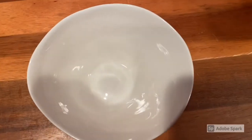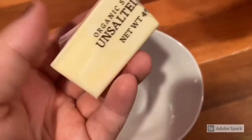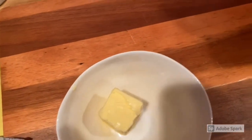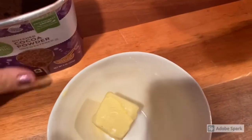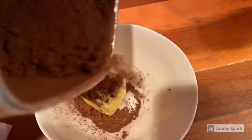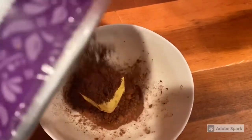So for the glaze on these keto donuts, I'm going to melt the other four tablespoons of butter from the stick we used in the batter, and I'm going to add in a little bit more of the cocoa powder because I want to make a chocolate glaze to put on the donuts. So I'm going to melt these together.